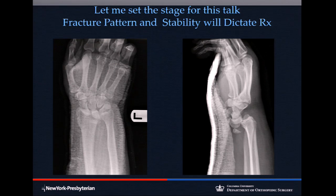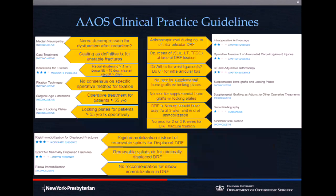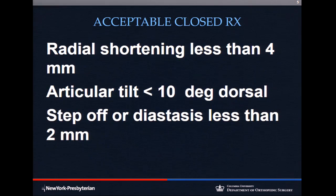You can get into fragment-specific fixation and various adaptations, but you have to have other strategies for something like this. Regarding practice guidelines — these are the academy guidelines — the only parameters with reasonably good evidence are: less than four millimeters of shortening, less than 10 degrees of dorsal tilt, and a step-off of less than two millimeters. Those are the answers for your in-training exam and board exams.